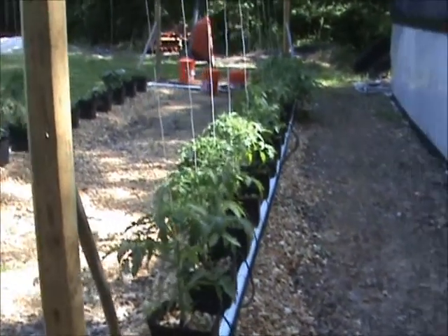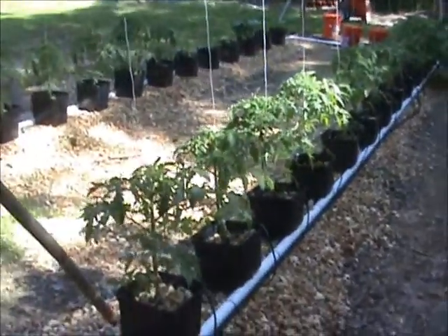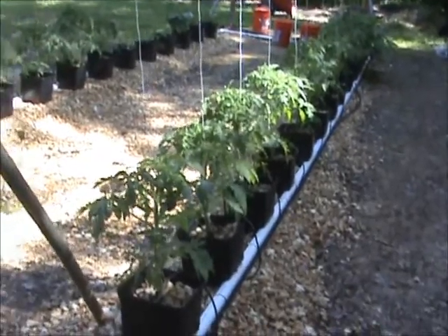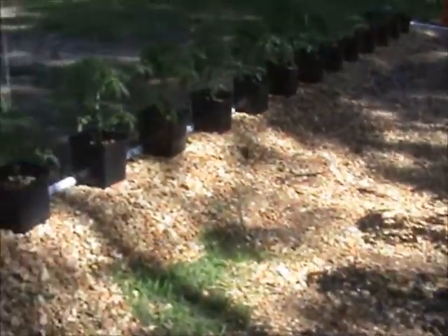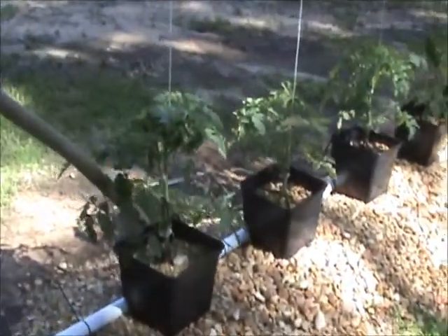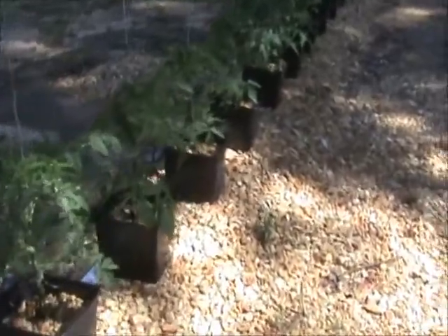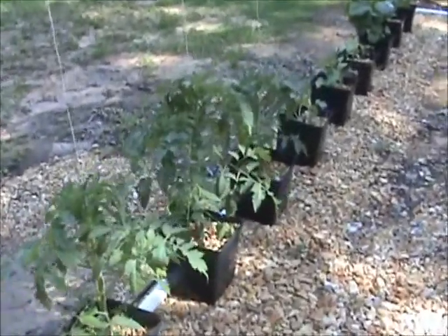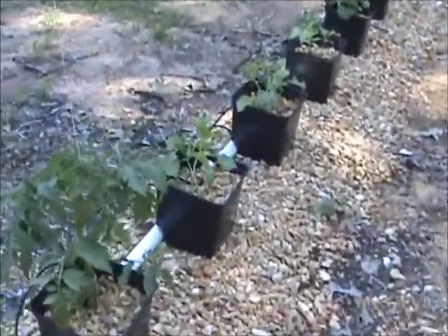This is Randy Moss coming to you again about my aquaponics and hydroponics gardening. I'm going to give you a quick update on my hydroponics. My hydroponic garden has really took off. You can see the plants, just how big they've gotten. These plants are probably about anywhere from a foot and a half, two feet tall. Really big.